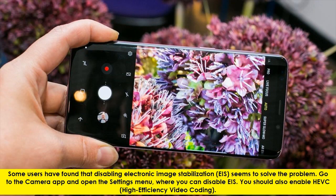Some users have found that disabling electronic image stabilization, EIS, seems to solve the problem. Go to the camera tab and open the settings menu, where you can disable EIS. You should also enable HEVC, high efficiency video coding.